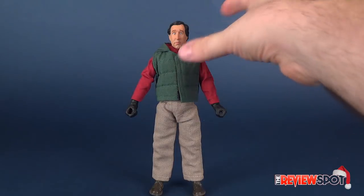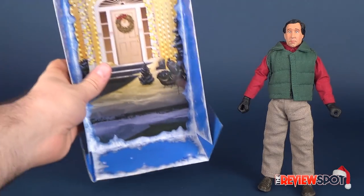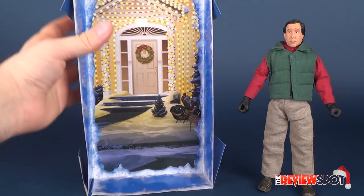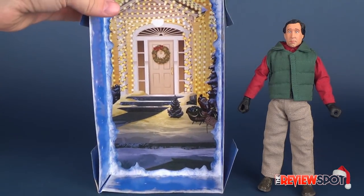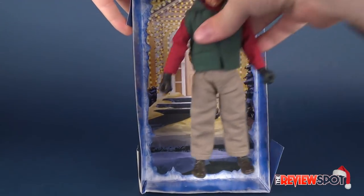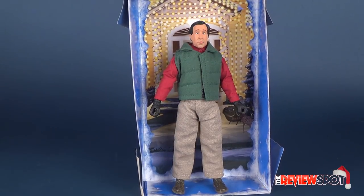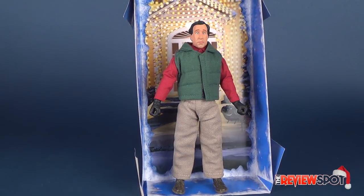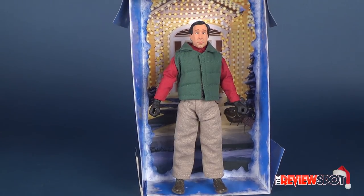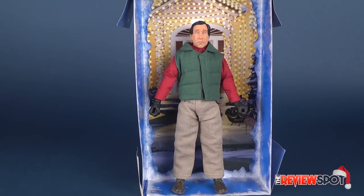Before we wrap up this video, I just want to show you that inside the box that comes with Chainsaw Clark, you get the front of the Griswold house. It's not the easiest to stand since it's just a cardboard insert, but you could put Clark inside and display him that way as well. It looks really good — not the most stable of constructions, but it adds a little extra way to display the figure.